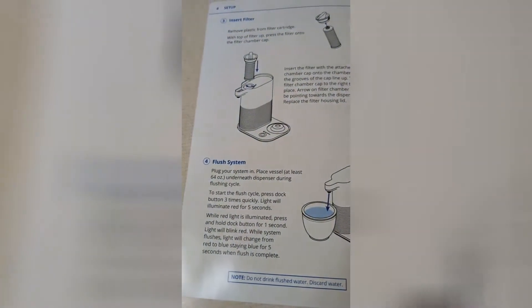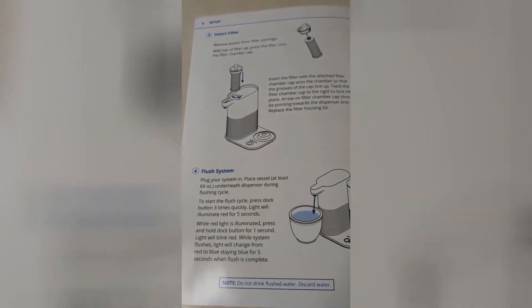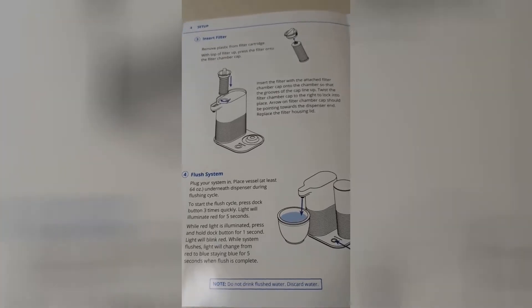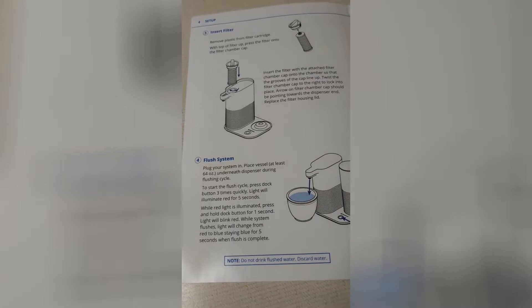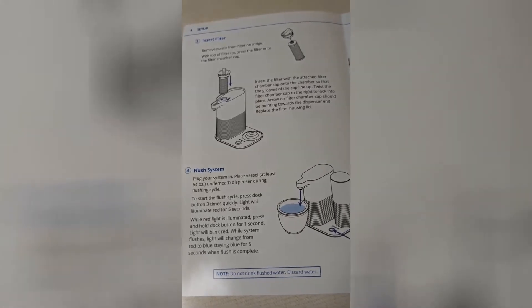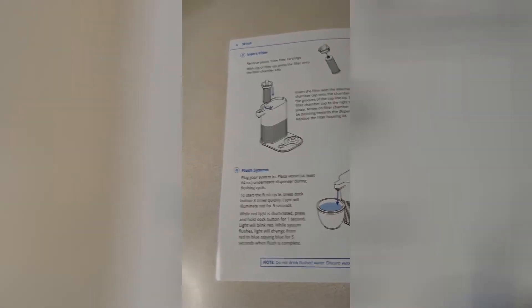In the instructions it tells you how to flush the system. You press the dock button three times quickly, it will illuminate red for five seconds, and then you hold the button in for one second. Then the light will blink red. Let's see if that works.